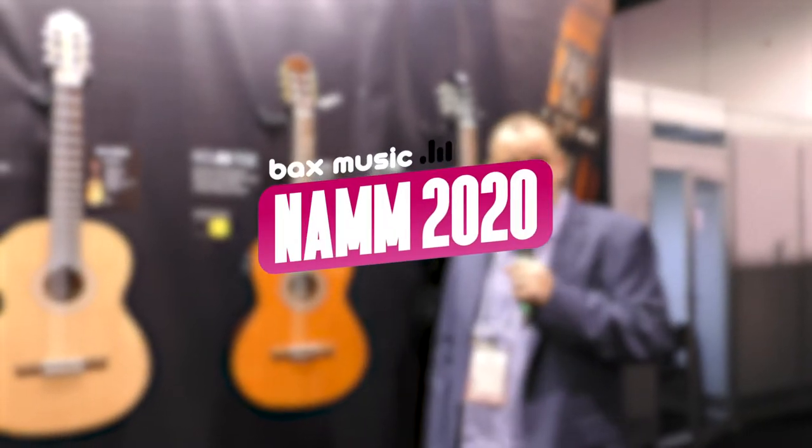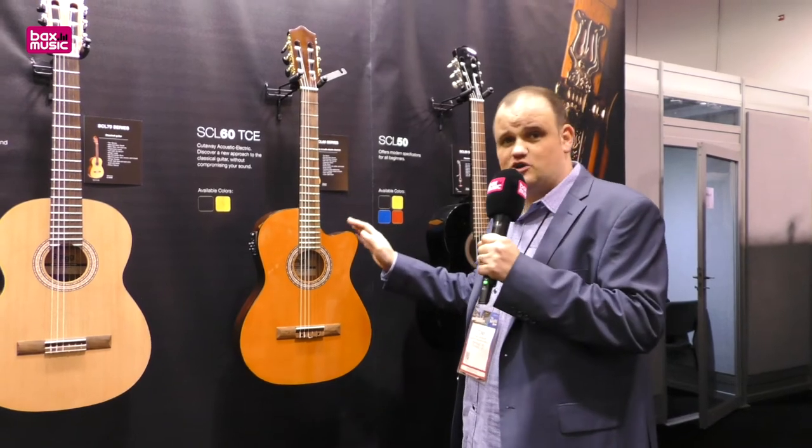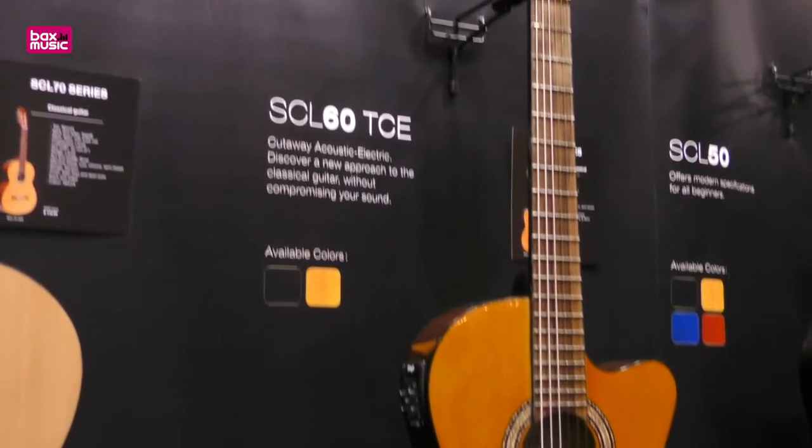Hi, it's Tony here. I'm at the STAG booth at NAMM 2020. I want to talk to you today about the SCL60 series. This is part of the new line of classical guitars from STAG.